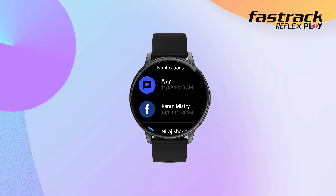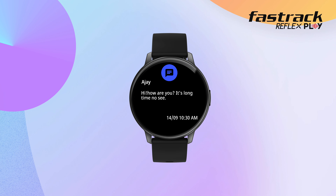When messages come in, the watch vibrates to alert you, and the screen displays the message content. Click on the message to read it in full.